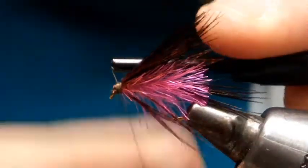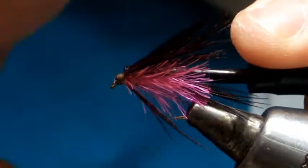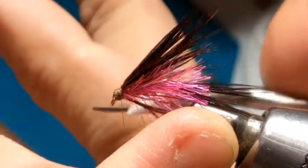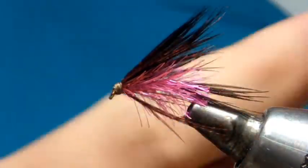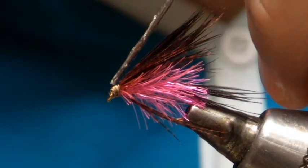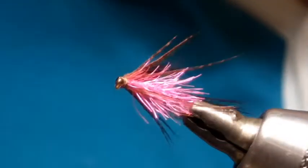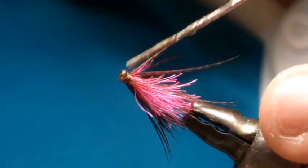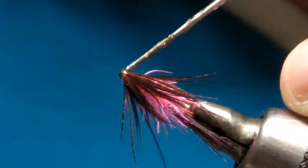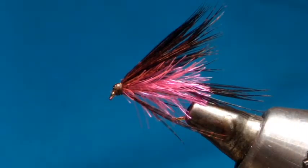A couple of whip finish turns to finish. Secure. Finally, a drop of varnish on the head — a couple of coats — making sure you don't get it under the feather. And there you have it: the Powder Puff Dabbler.